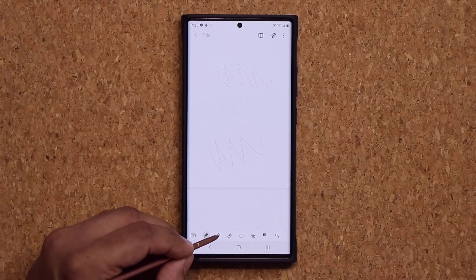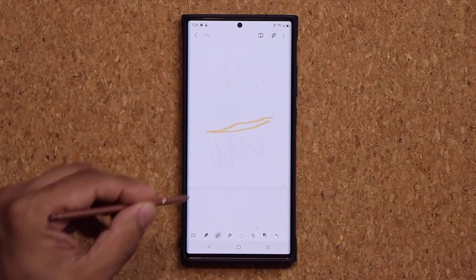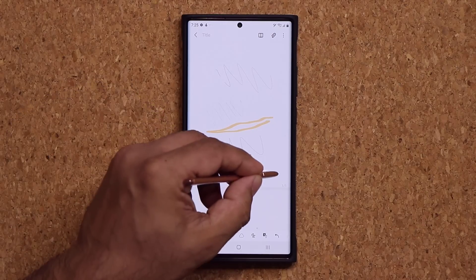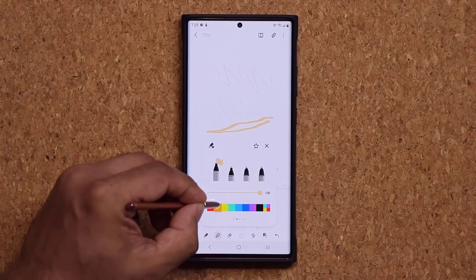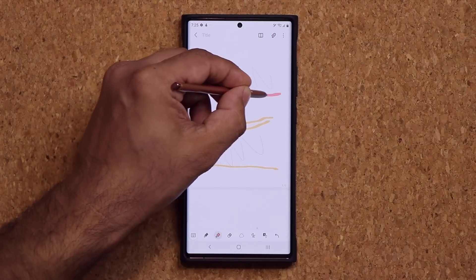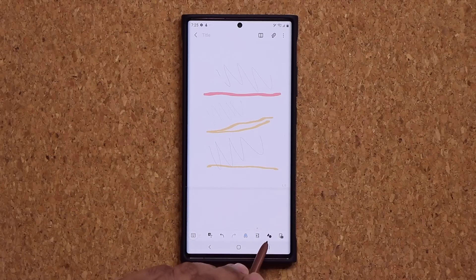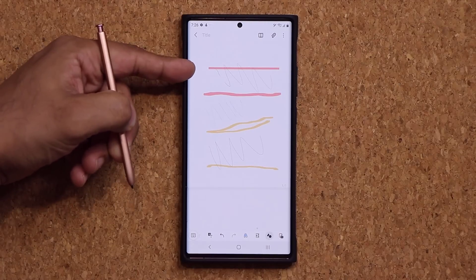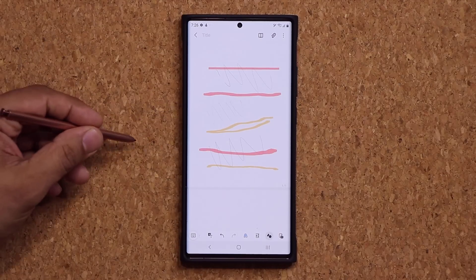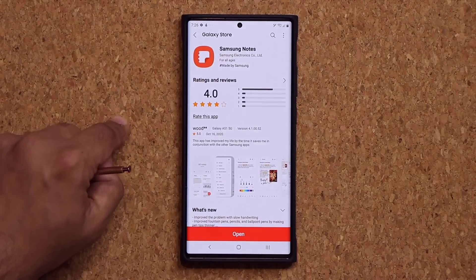The other thing is, at the bottom, we have the highlighter. Normally when you highlighted something, the line would not become straight — you could not do a straight line highlight. But now, when you choose the shapes icon at the bottom and tap on it, it applies to the highlighter. So when you do a highlight, it's going to straighten that out perfectly, so you can easily highlight things and keep it nice, neat, and clean.